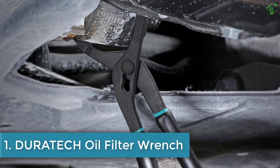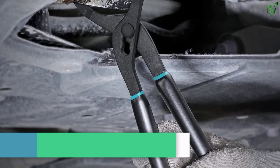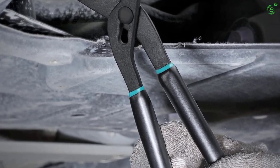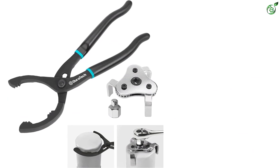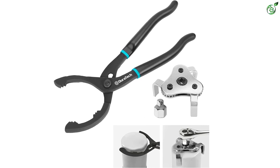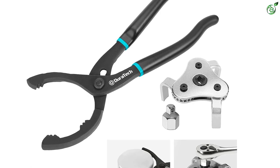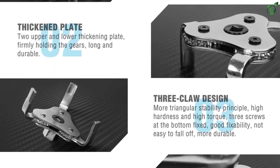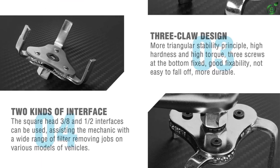Number one: Duratec Oil Filter Wrench. To make oil filter removal an easy process, you must look for compatible and easy to use tools. You can choose the Duratec oil filter pliers if you are looking for a professional tool. This high quality wrench is manufactured with hard steel, so you can expect improved strength and hardness. The material is drop forged and heat treated to make it a durable choice, and it has a rust resistant finish for improved protection.